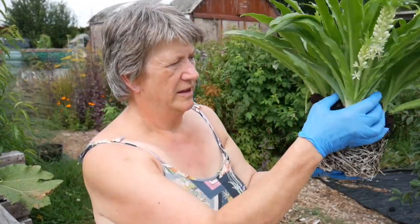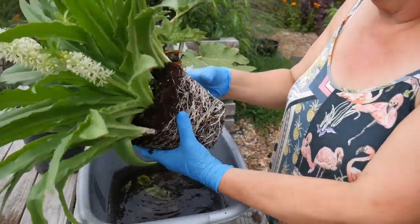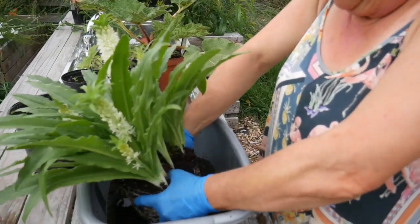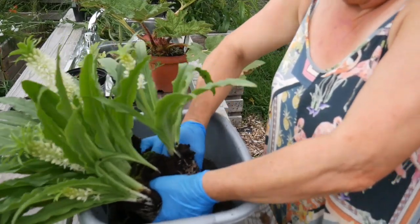Basically I'm going to pull those apart, keeping as many roots as possible on each segment, and then pot them back up again.